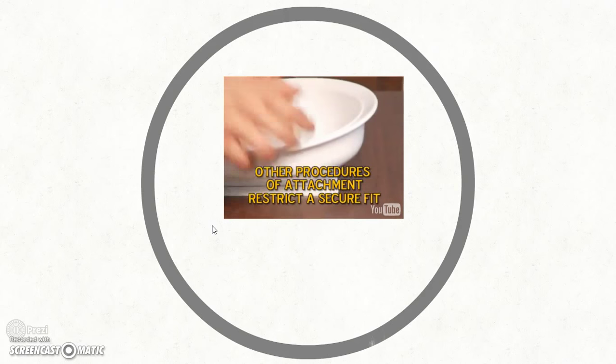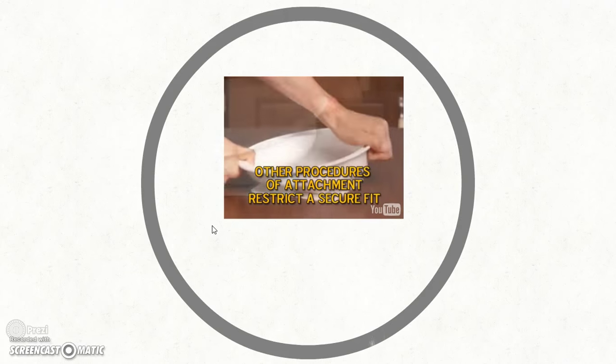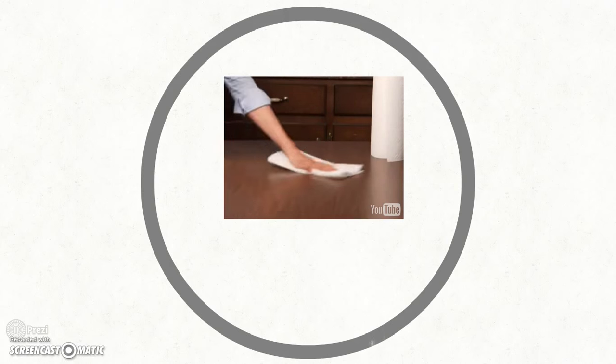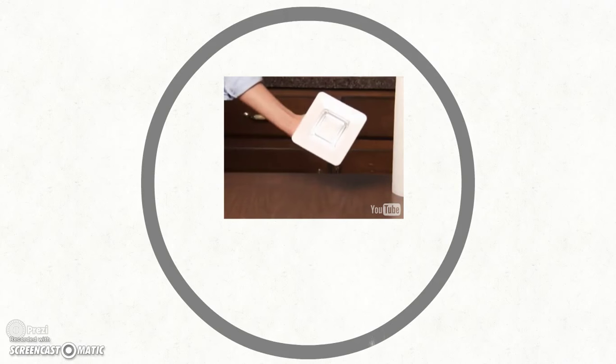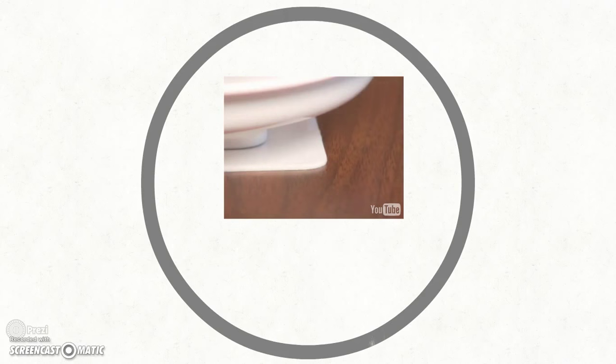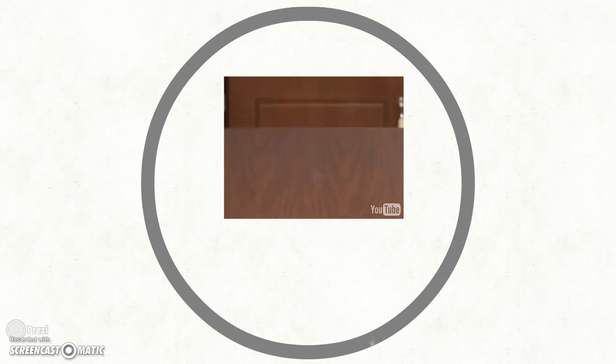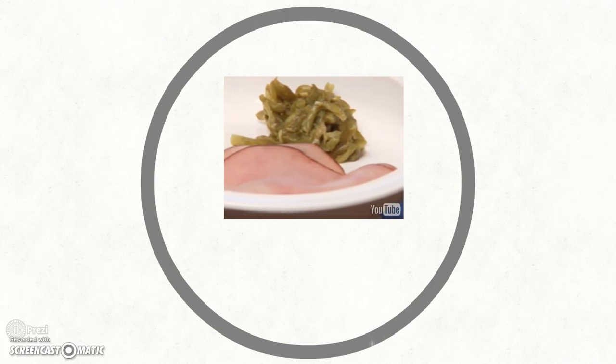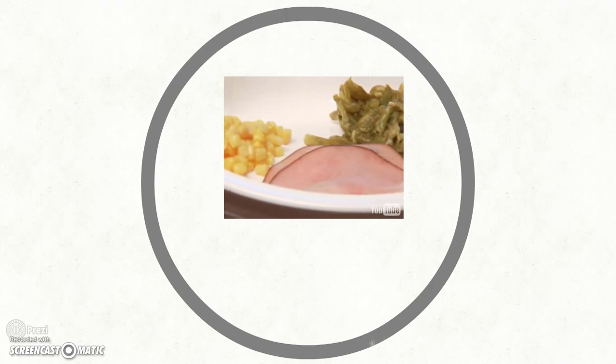With its patented suction hold system, Freedom Dinnerware will not move. You can push or pull and the suction will hold until you lift the bottom corner of the pad. It's vital to clean the pad and tabletop with water or window cleaner for maximum suction. To remove the scoop plate, simply grip the corner of the pad and pull upward until it's fully removed from the surface. It's important to place all food on the dinnerware after heating for safety reasons, as hot plates increase the danger of burns when eating independently.